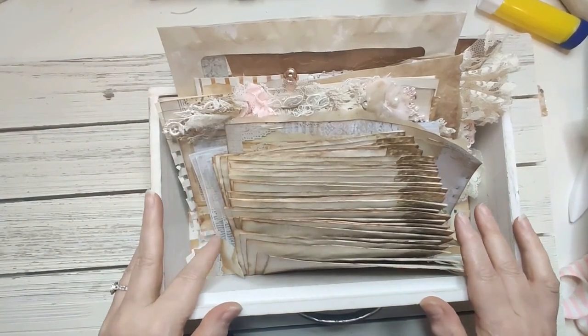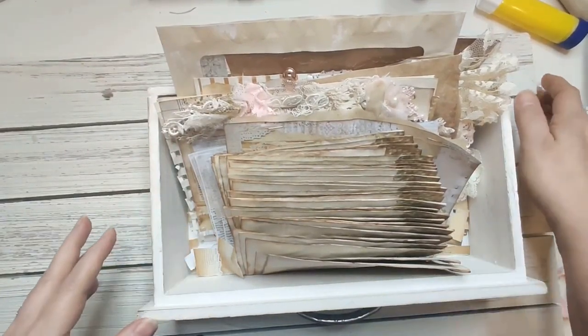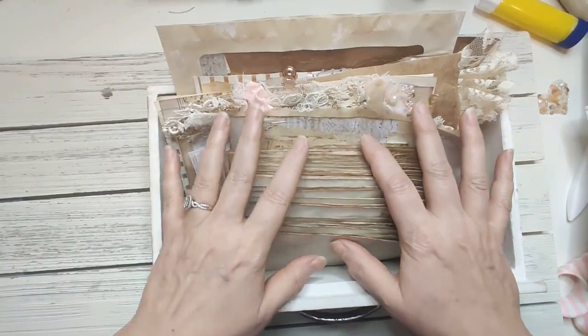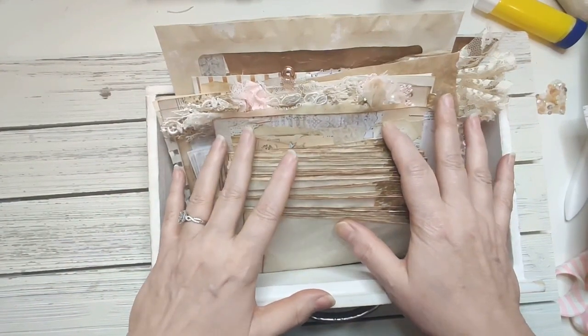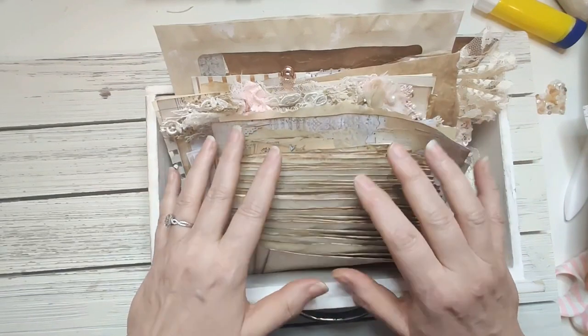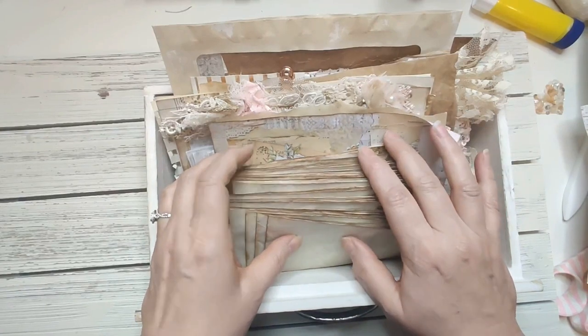Hi everyone, it's Doreen with Ooh La La Vintage Treasures. I just wanted to stop in and say hello and share something I'm working on. I am working on my kit club items. I've already shared in the group for my crystals and pearls kit club, and I just like to keep track of some of the things that I work on and send out.